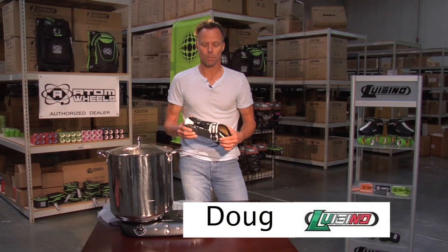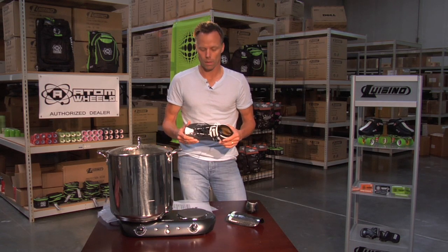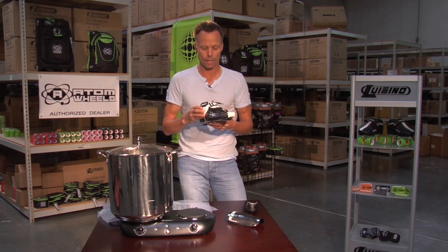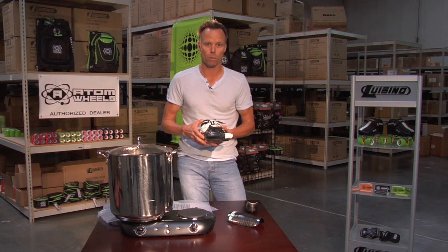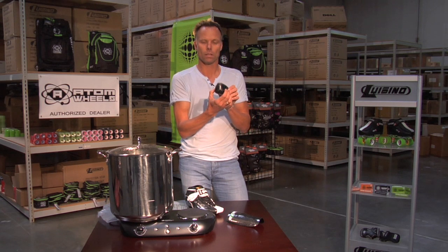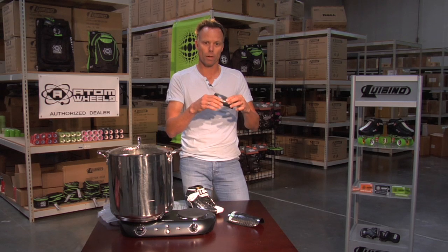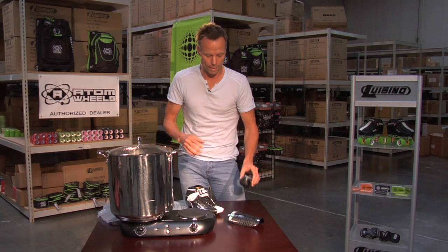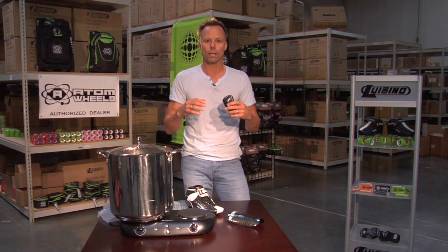Hi, my name is Doug Glass with Lugino USA. A couple years ago we invented a product called AquaTech. It is a patent-pending product currently being used in our ice line and inline products, and now being carried over to our quad products, some protective gear products, as well as a soccer shoe product that allows you to put it in hot water, mold it, and change the shape around the heel of your foot so your shoe can't move up and down. The idea behind AquaTech is to take a standard product and make it customizable.